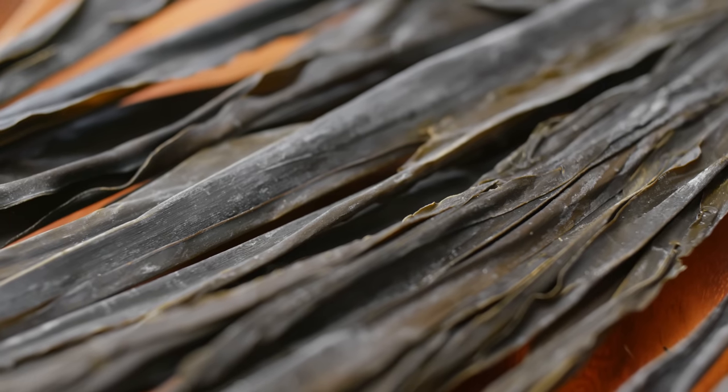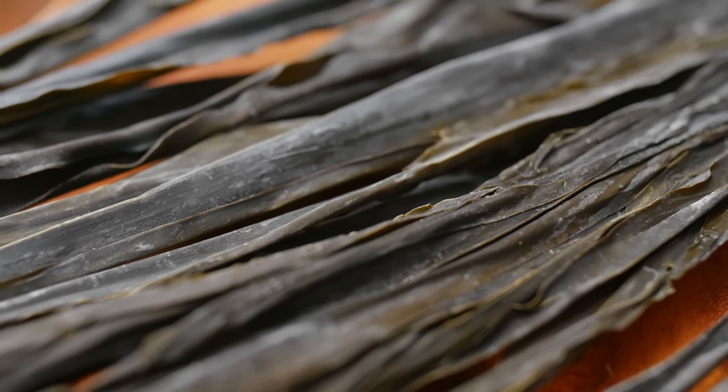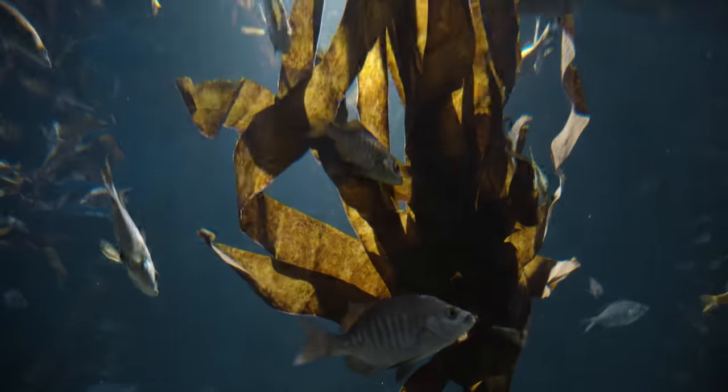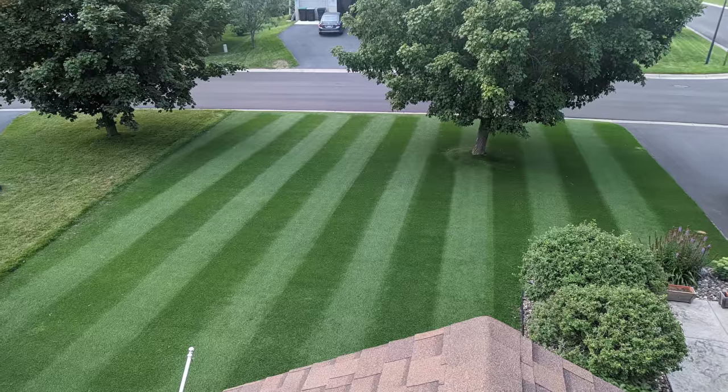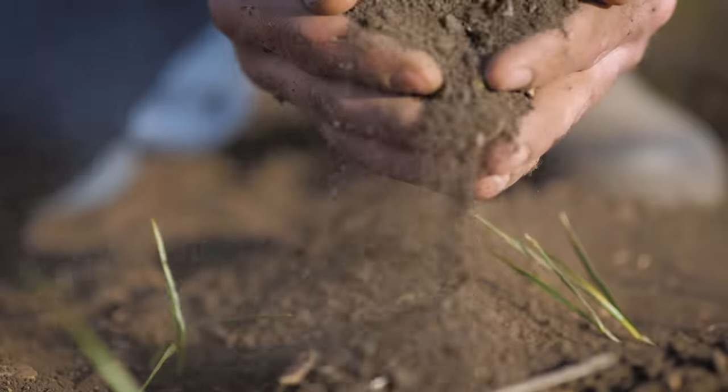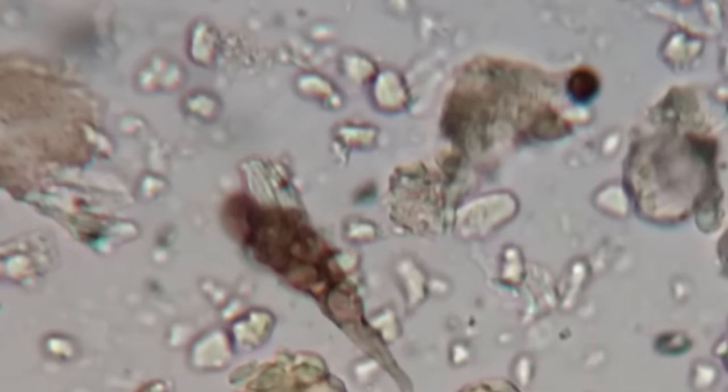So what is sea kelp? Sea kelp is a type of dried and processed seaweed extract taken from various types of brown algae found in the ocean. Sea kelp contains a bunch of beneficial nutrients for your lawn that can help promote healthy plant growth, improve your soil structure, and support soil microbes.